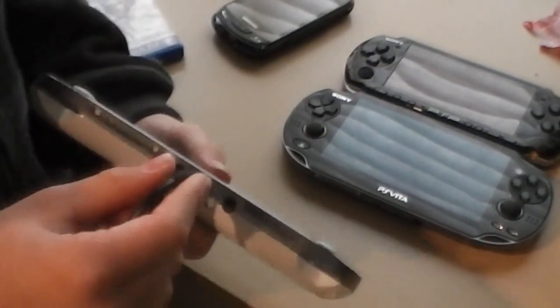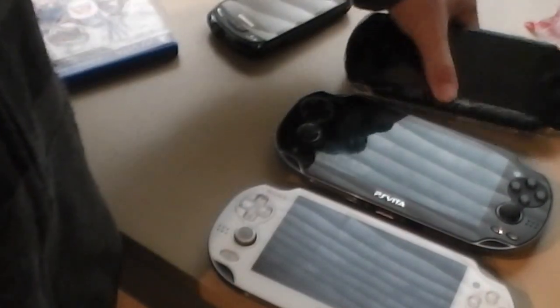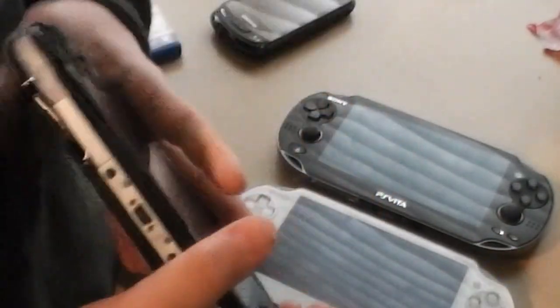The charger slot on the PS Vita is right here. And right here there's the disc slot — the games are little discs, which I think is stupid.